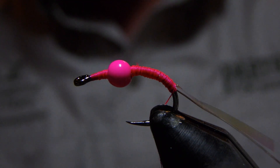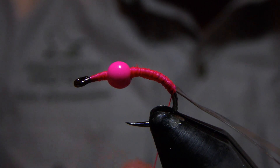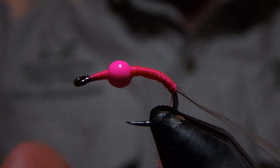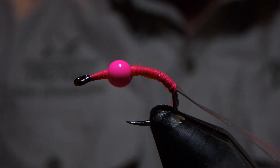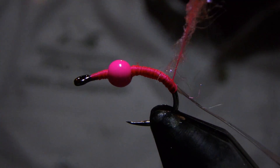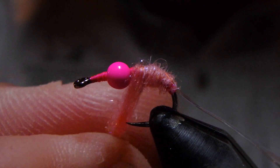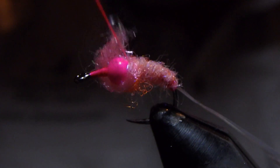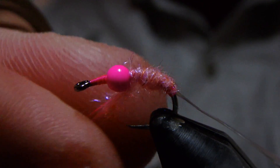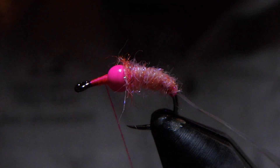Now we'll go with our pink dubbing blend here. Don't dub this on too tightly, because we're going to want to go in with a tool of some sort in a moment and pull some of these fibers down for the legs on this shrimp. In the U.S. we call these scuds. We've got a dubbing noodle that will come up — you can see this is not all that tight on purpose. We'll pull this excess off on this side.